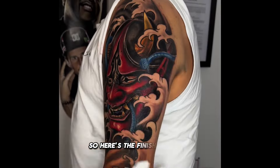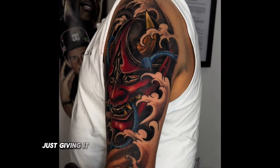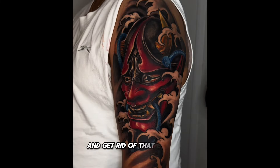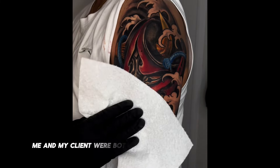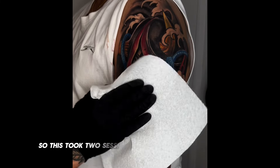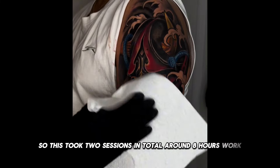So here's the finished tattoo — just giving it a little wipe down with some cold water to help reduce the swelling and get rid of that excess ink. Me and my client were both really happy with the end result. This took 2 sessions in total, around 8 hours of work.